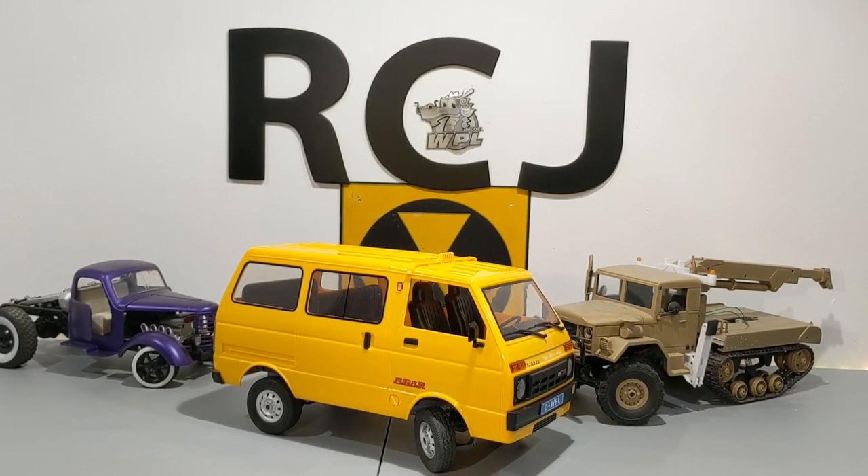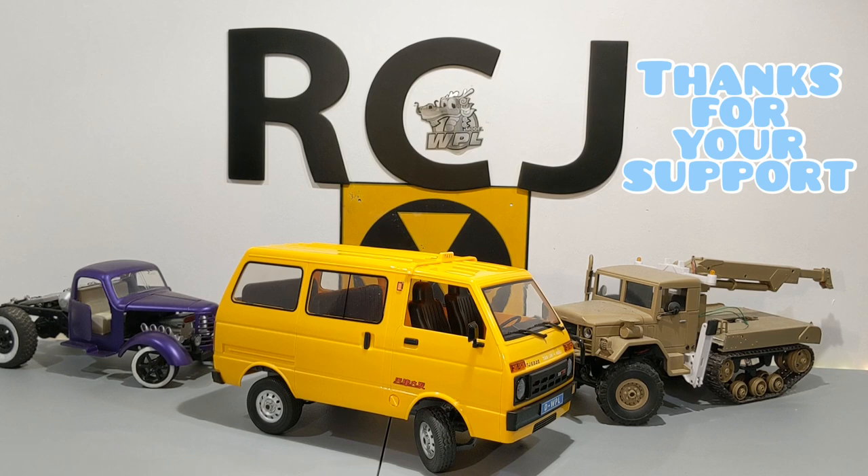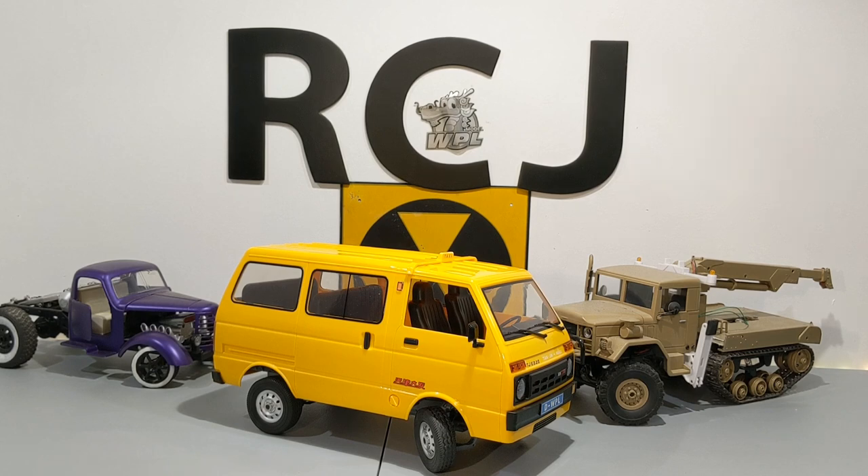A quick note — the vehicles you see behind the WPL D42 are vehicles I plan on finishing and building, and then doing a video, a review, anything you guys want to know. So I've got a lot of new stuff planned for this coming year — hope you guys are ready for it.